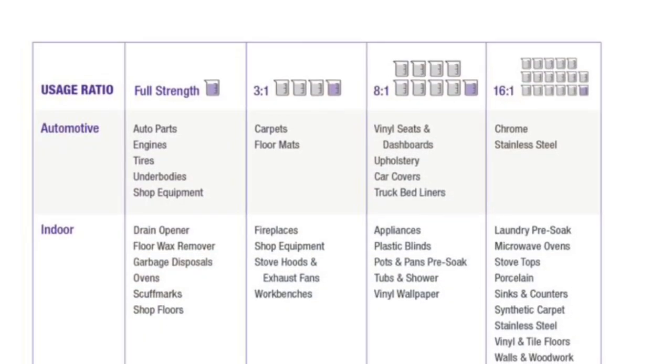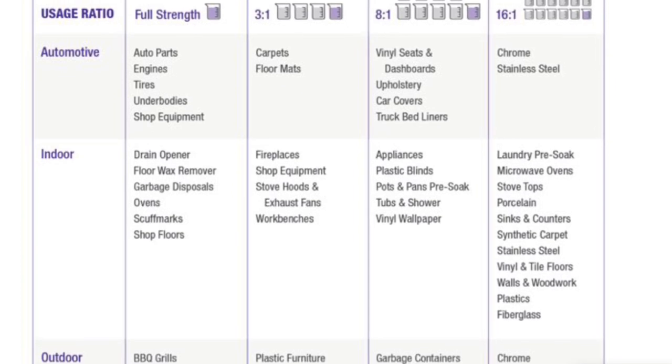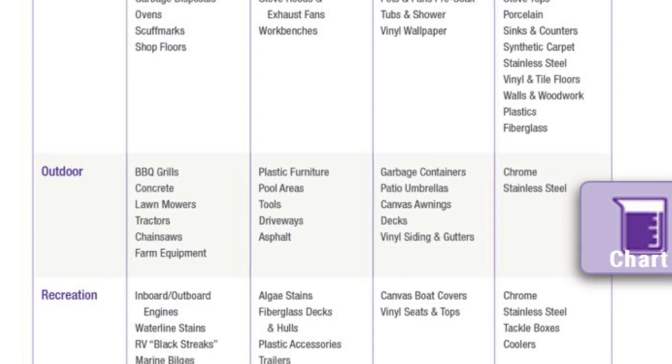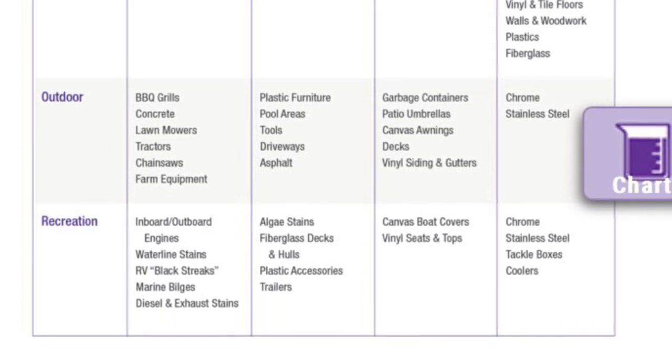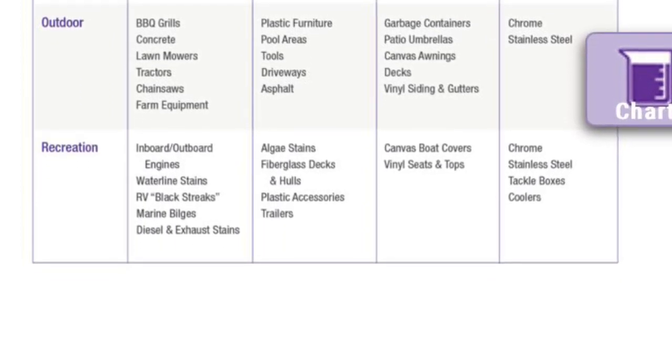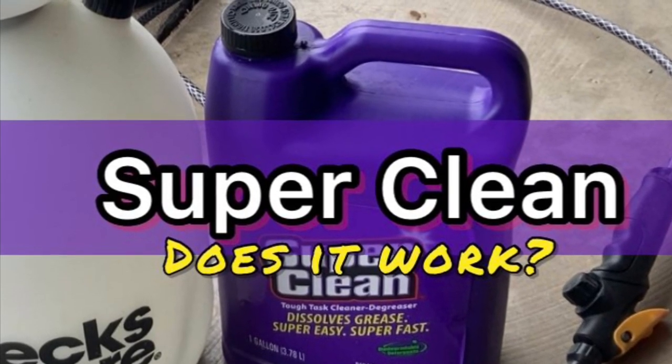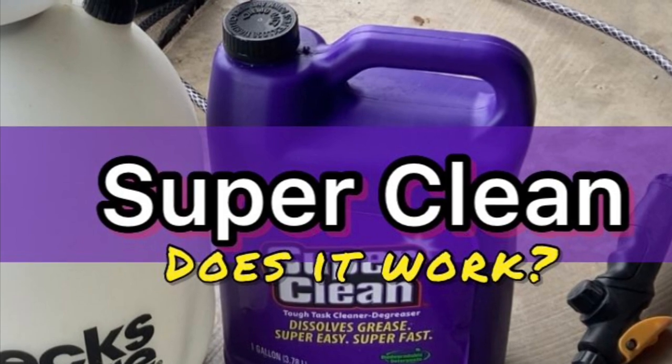One of the great things about this product is it's so versatile. There are literally hundreds of uses for it. If you hop on over to their website, they have dilution charts and videos on how to safely use their products. In this video, we're going to go over just a few of the ways that you can use Super Clean, and if it really works.